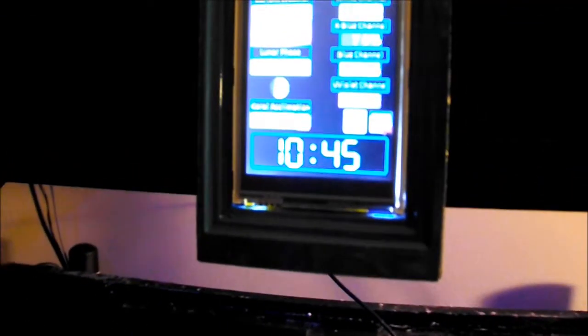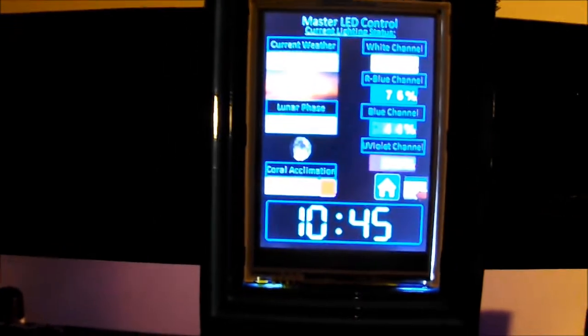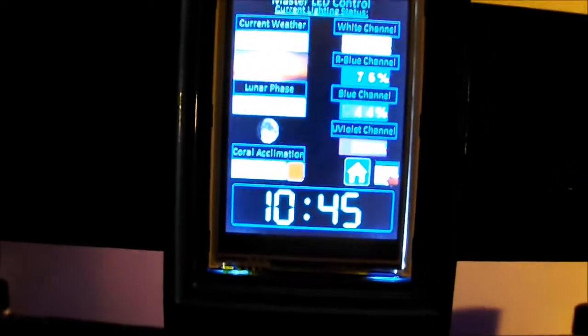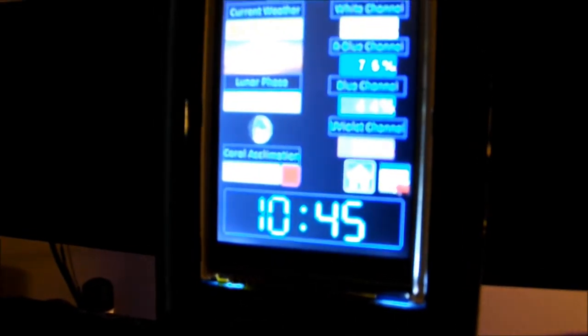That was a major victory for me — pretty happy with that. Just wanted to share it with the Arduino guys and give the people downloading my code a heads up. Come on over to aqcenter.net — always can use another mind on this project to give direction, help out, and offer input.